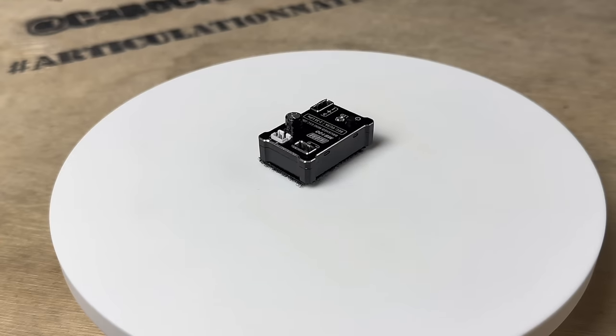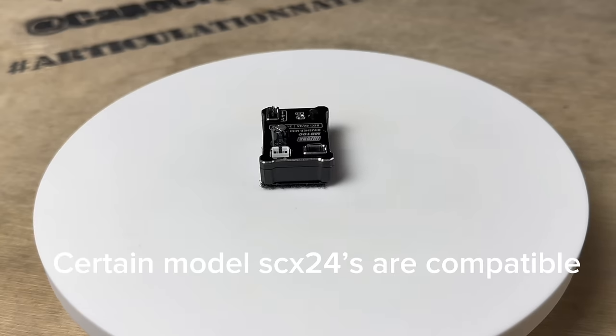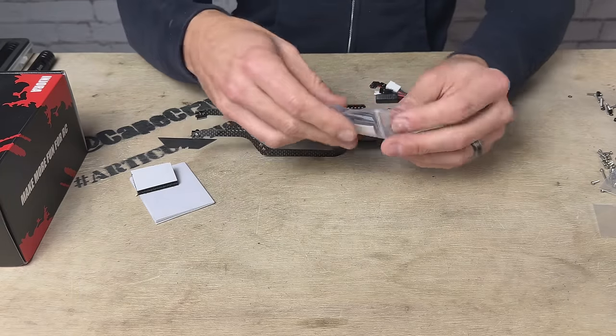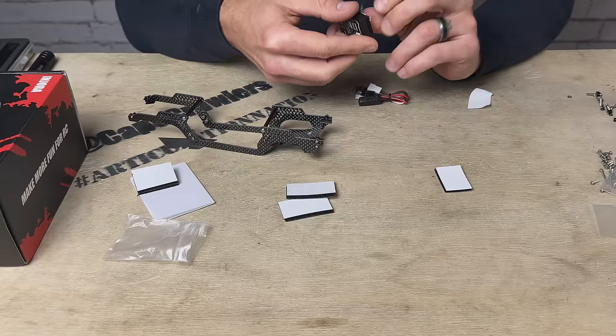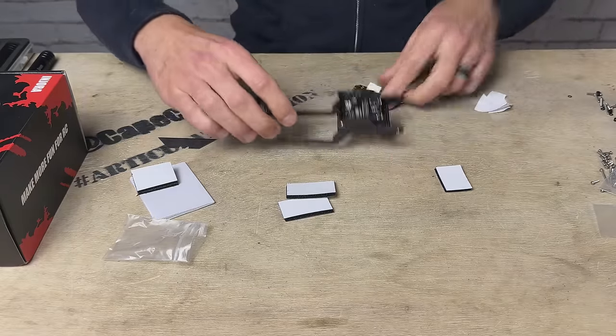No adjustability or tunability, but for the price you can't beat the performance — it works fantastic. You will need to do an additional receiver upgrade, as this won't work with stock receivers, so we'll have to upgrade our radio too. But this is going to go right here on the back. Endura has included Velcro with this kit, so we can get this situated now.